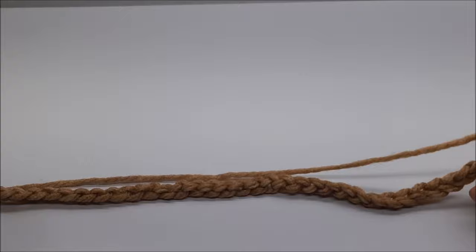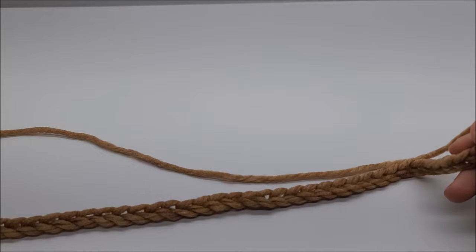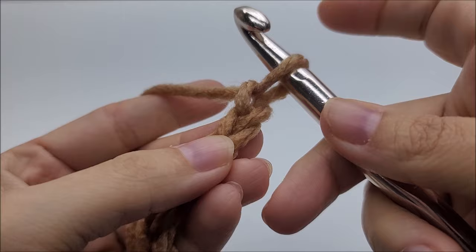This type of chevron stitch is done in a multiple of 22 plus one, which means your beginning chain needs to be evenly divisible by 22 and then you add one more to your base chain. Following along with me, if you want to make it the size I did, I chained 111 stitches. Once you get your chain of 111, we'll begin row one.